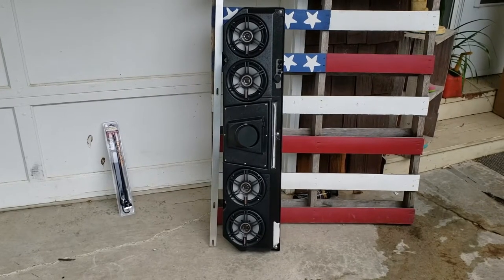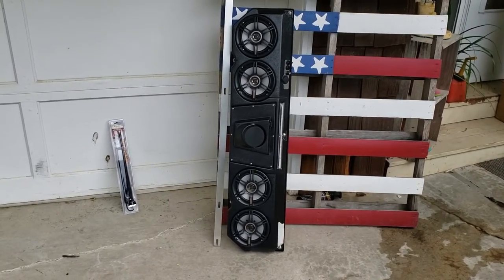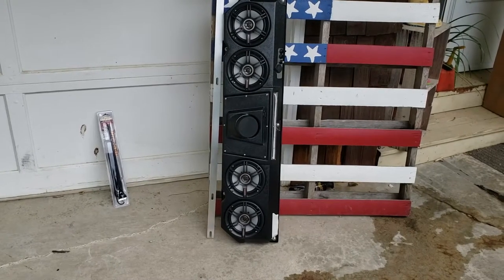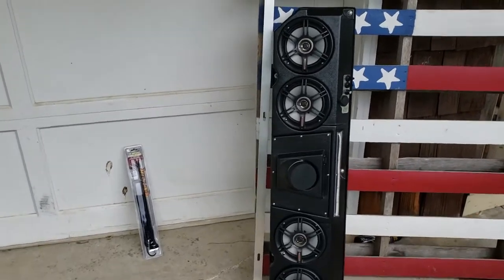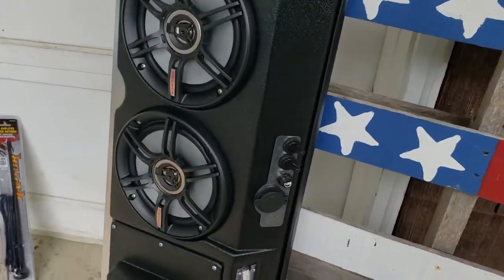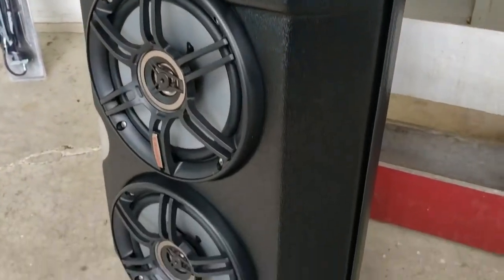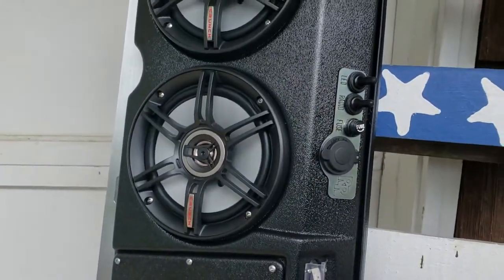The next biggest thing I see the most questions on is radios — what's the best, what sounds the best, what's the best price, all that stuff. So today we're gonna go with this Rockin Radios unit, pretty nice unit, four speakers, Bosch head unit, LED light switches on the front. I thought for the money it's a pretty good gig.